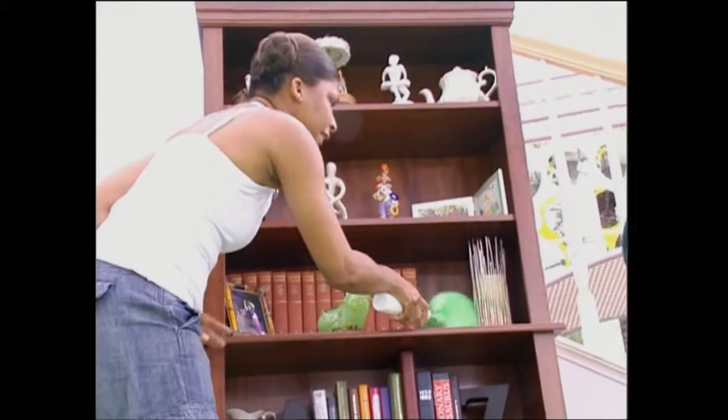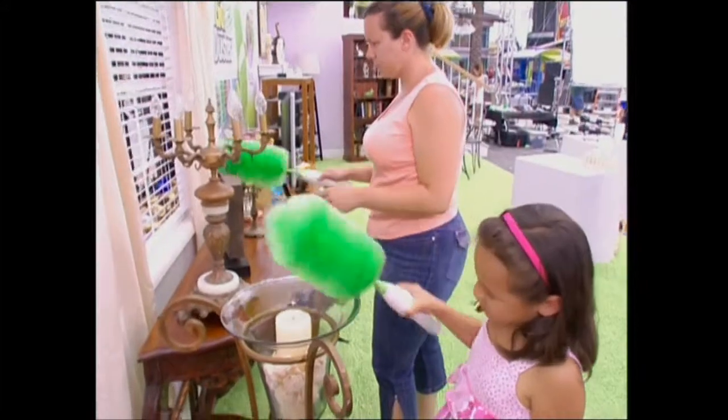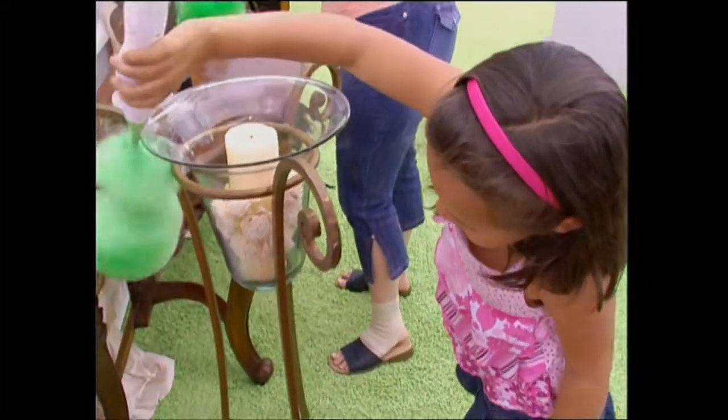It doesn't even knock anything over. The GoDuster is fun and easy — it cuts time in half. I have more time to myself and more time to go outside and hang out. I like the way, when I was cleaning the chandelier, that I didn't have to do a lot of reaching and turning — it pretty much did it for me. And I think probably I can get my daughter to actually dust a little too, especially in her room. That would be nice.